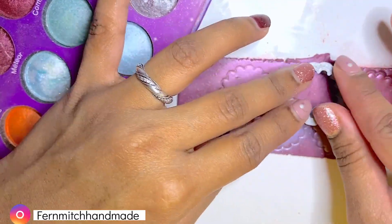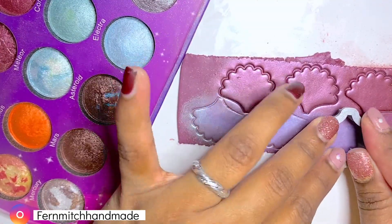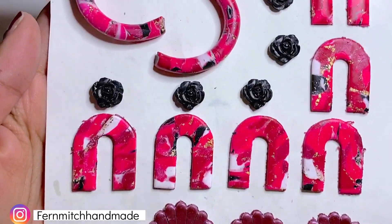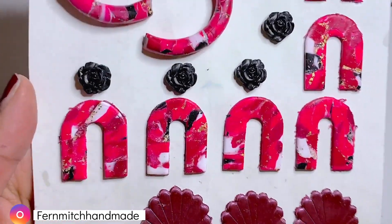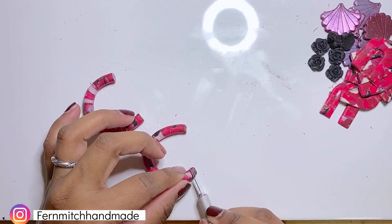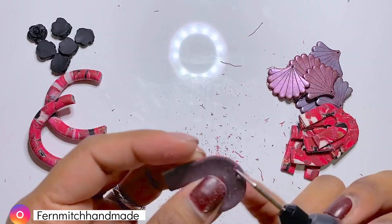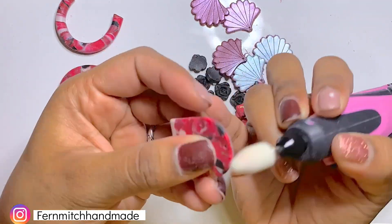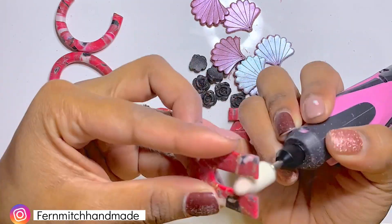Next, I carefully cut out the pieces. And here are all the pieces. I baked them in the oven for about an hour at 275 Fahrenheit. After the pieces were nice and cooled down, I moved on to finishing them. To have clean edges on the hooks, I used an exacto knife to cut the edges. I drilled holes and sanded the rest of my pieces.